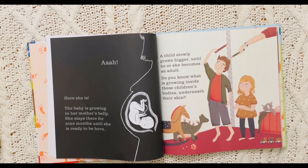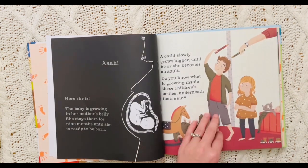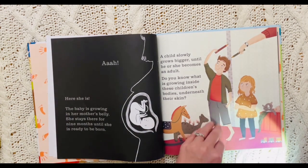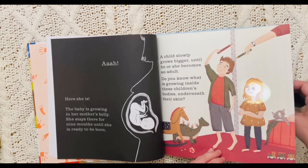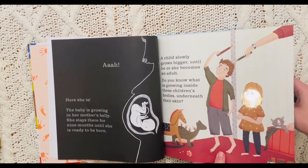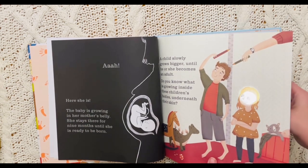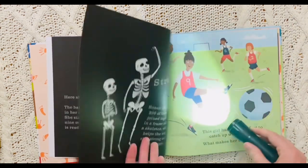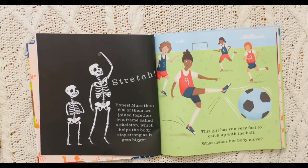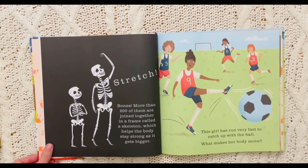A child slowly grows bigger until he or she becomes an adult. Do you know what is growing inside these children's bodies underneath their skin? Let's check it out. That is their skeleton. Do you see it? That is so amazing. More than 200 of them are joined together in a frame called a skeleton, which helps the body stay strong as it gets bigger.